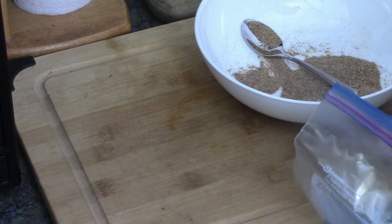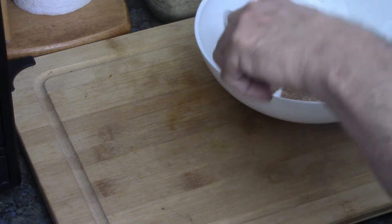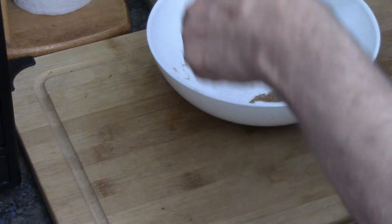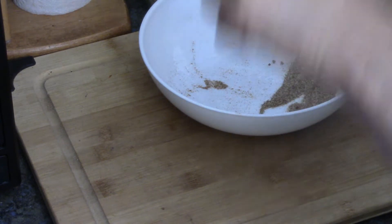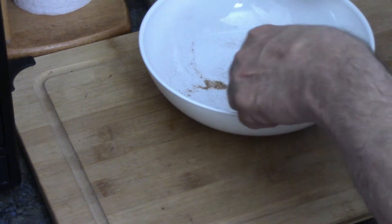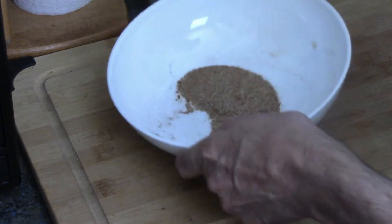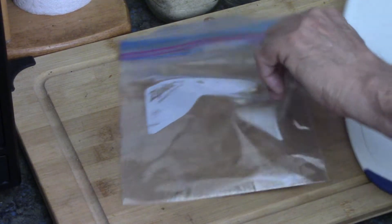Now we're going to take this and put it into a Ziploc bag. We're only going to use half, and it might be a little bit of a stretch to get it to work for all six because I'm going to do three at a time to make sure they get coated. We'll do our best. If you need more spices, just maybe double or half again the recipe and that should give you enough. So there's our half spice.